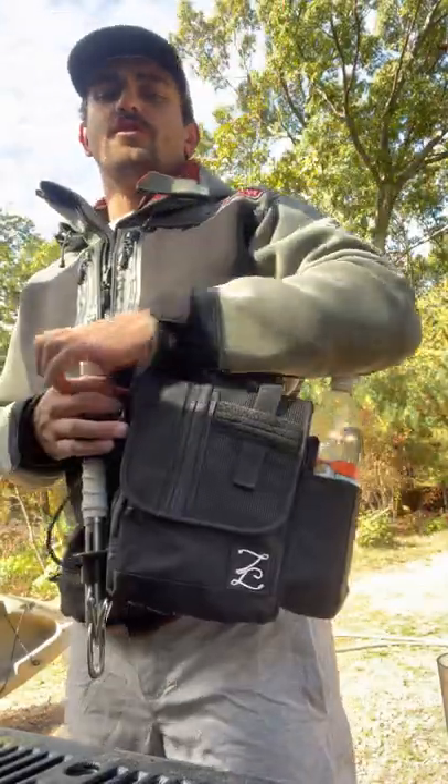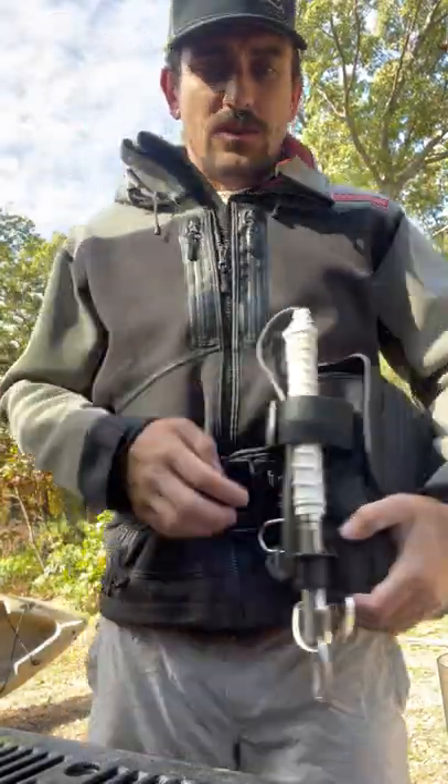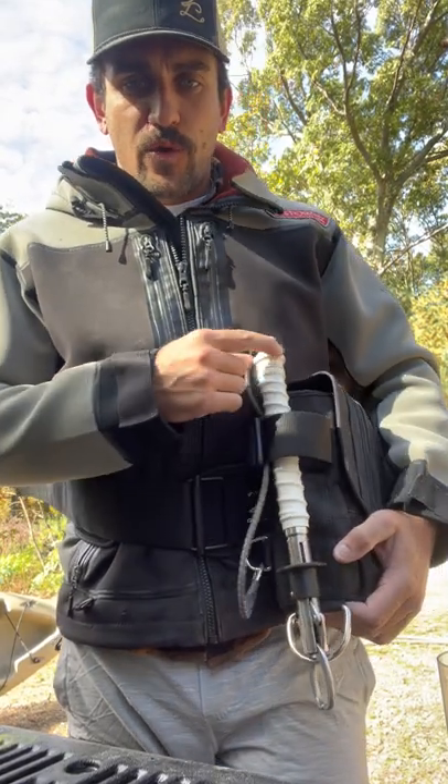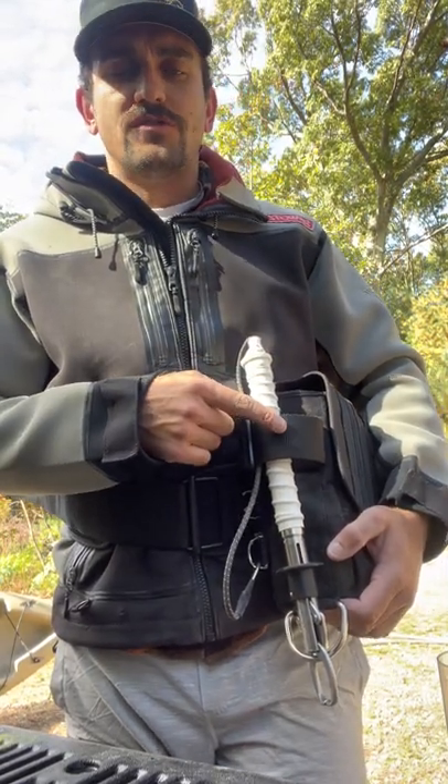Quick breakdown on the features of the new Z-Belt 2-2 bag. One side of the bag is going to have a 2-inch utility belt with a 3-way slide buckle, perfect for carrying a boga, a pair of pliers, or a knife.